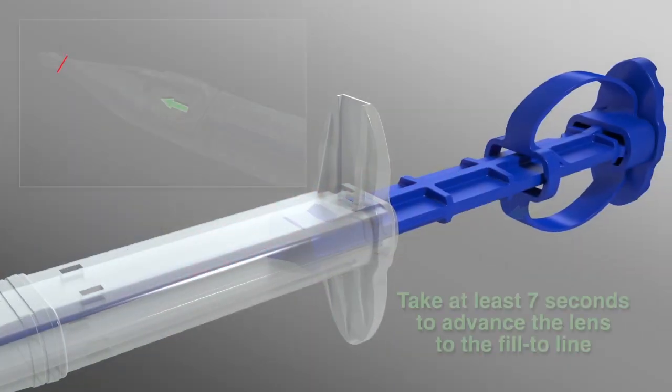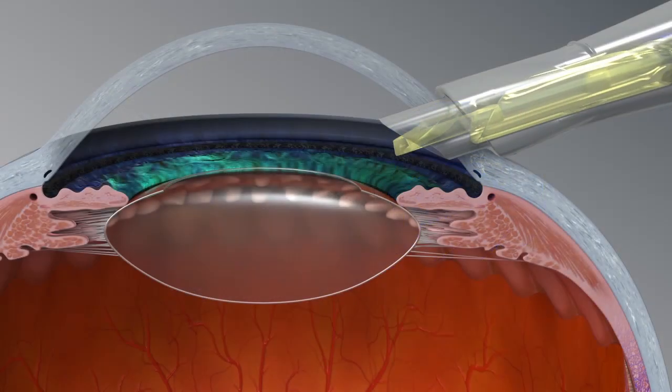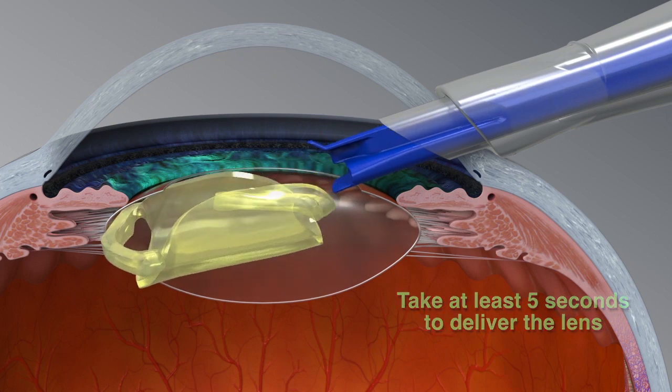Finally, please remember: take at least seven seconds to advance the lens to the fill-to line, and take at least five seconds to deliver the lens, to avoid lens damage.